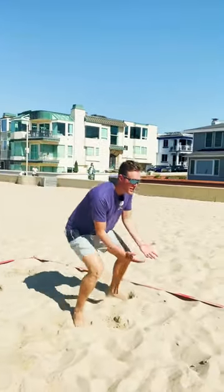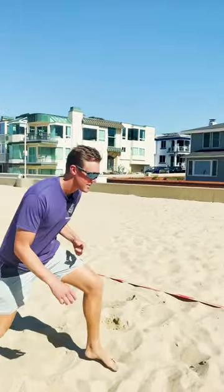A very good drill for this is six-legged monster. You're going to go back left: step, plant, plant. To your side: step, plant, plant. Forward: step, plant, plant. Then you're going to do the other side as well.